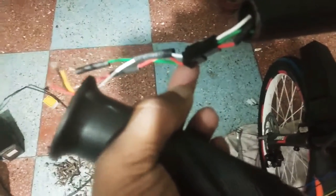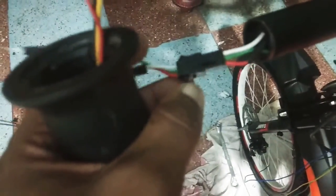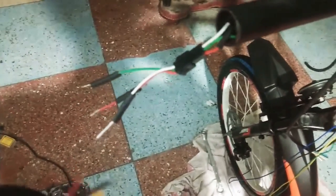Similarly, on the other side — the dummy side — I have also installed a handlebar light, and the wires come out from this hole. I have connected a three-pin JST male-female connector. The main advantage of doing this is that whenever a fault happens to the handlebar light, you can easily change it by just taking out this connector and connecting a new handlebar light. This gives you the ease of replacement.